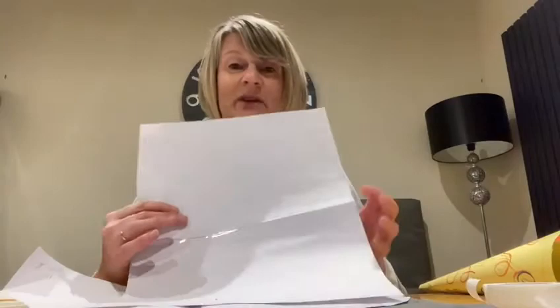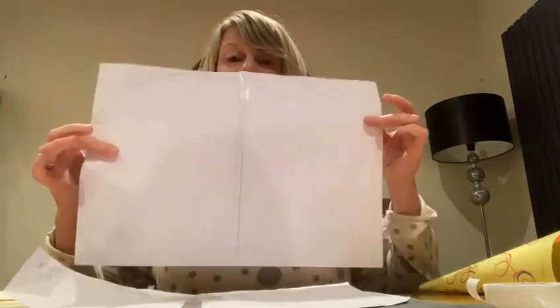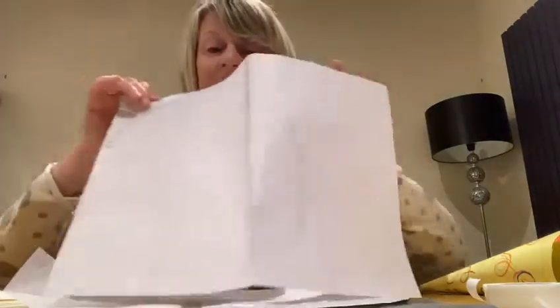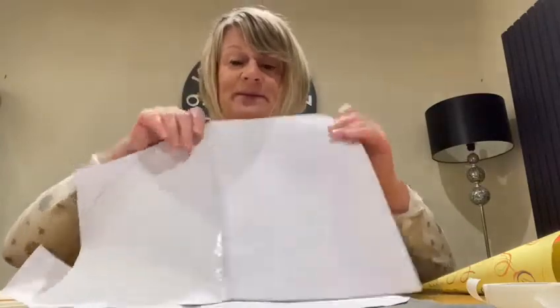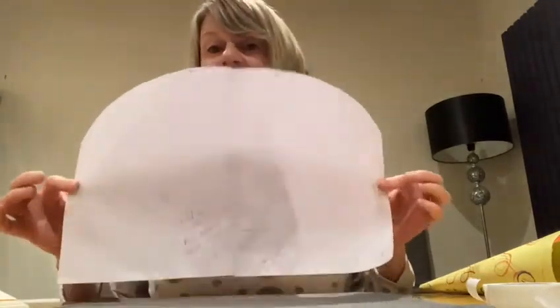We can have courage and be strong. So if you'd like to make the trumpets, the horns, what Maureen's done first is she's got two pieces of A4 paper and sellotaped them down the middle to make one big A3 piece. And she's just drawn a curve at that side — I know you can't see properly there — and a curve at that side. Then you cut those off, and you're left with an arch shape.